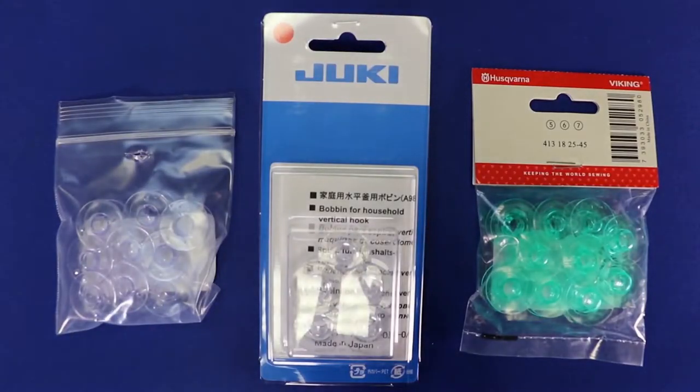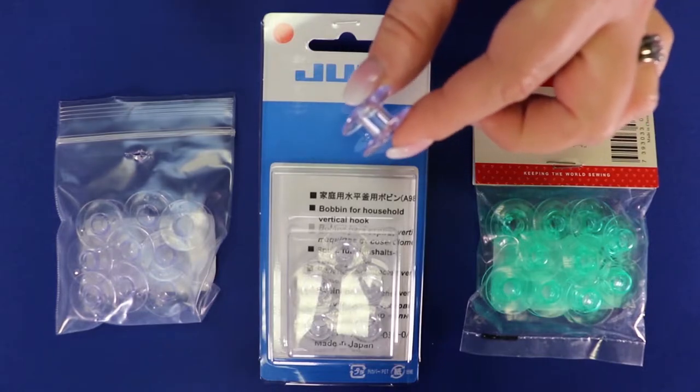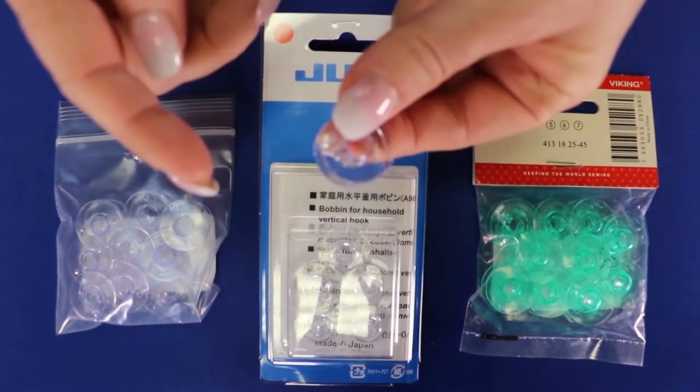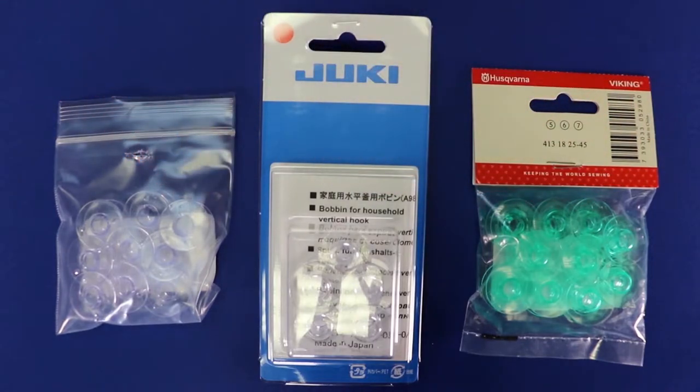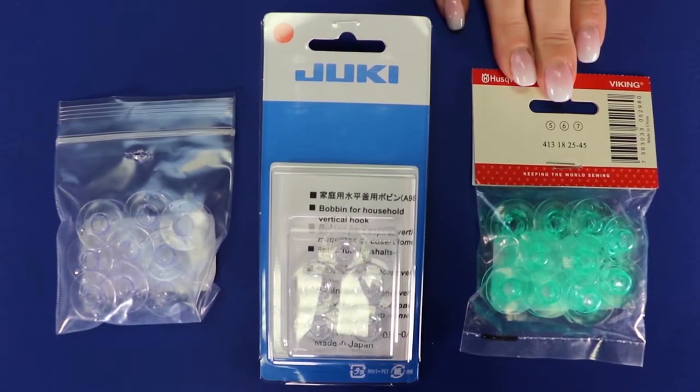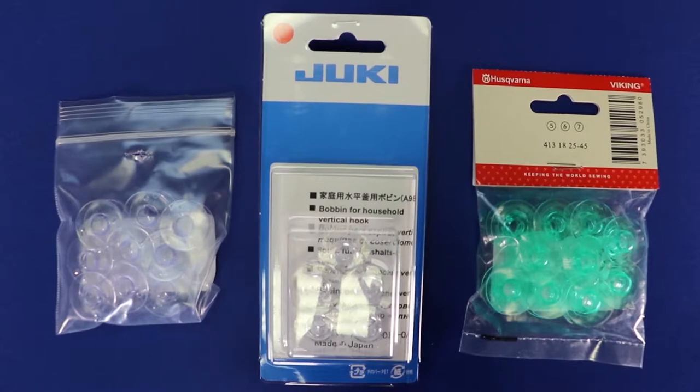When it comes to bobbins, make sure you buy the correct bobbin for your machine. Each bobbin has a slightly different size, width, and shape. Some are universal and can be used in many machines, but some machines take a very specific bobbin. So look in your owner's manual to see which one you need.